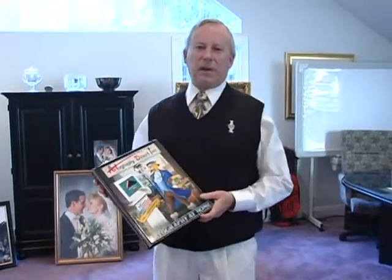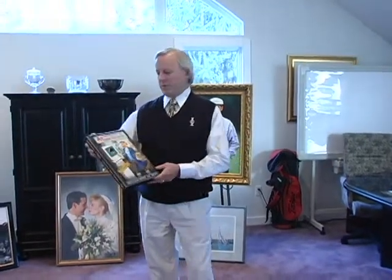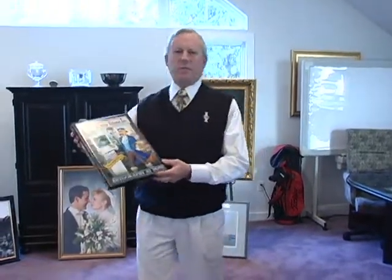Hi, my name is Rick Sharp. I'm a photographer with the LPGA and other related activities professionally around the world. About a year ago, I was fortunate enough to meet people that gave me this program, Artography at Home. So not only am I a photographer now, but I'm also an artist.